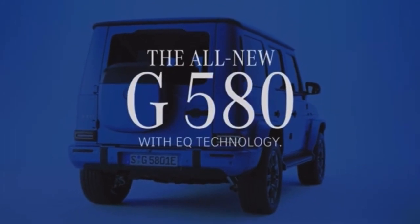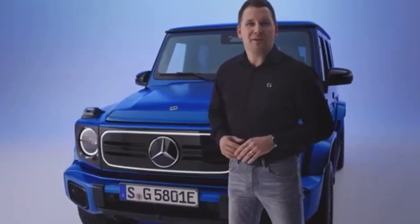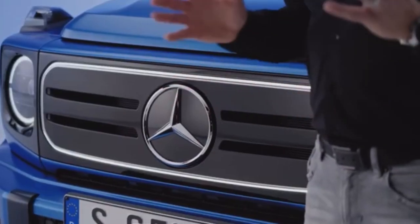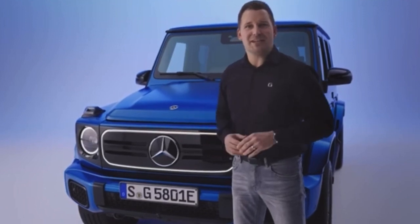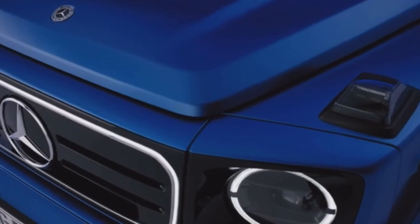The G-Class has one of the most iconic silhouettes Mercedes-Benz has ever built. And as you can see with our Edition 1, the G580 is still very much a G-Class. It was important for us to keep what makes this model so unique, while also making it stand out from the combustion engine models. One of the big visual highlights is right here in the front with the new black panel grille that carries the G-Class specific radiator grille into the age of electromobility and ensures an unmistakable appearance.